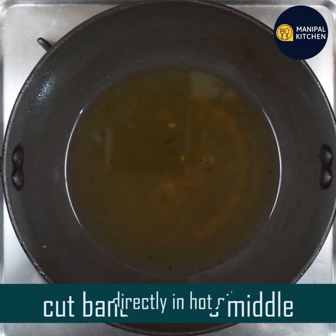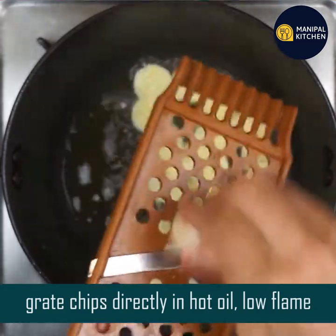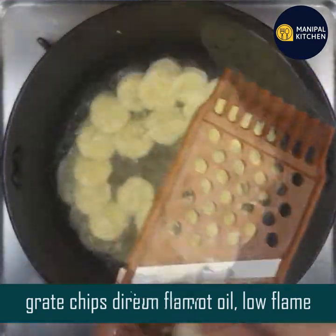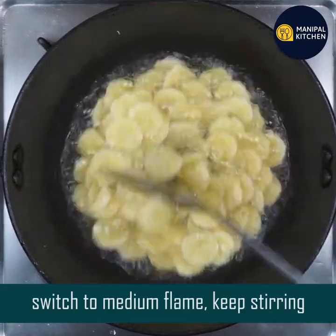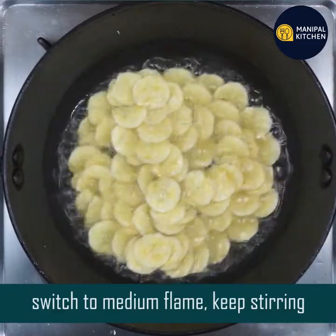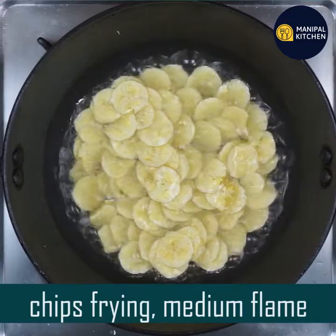If I have a great heat, I will be able to move it directly. If you have a low flame, you can move the flame into medium flame. Now we're going to fry the chips in medium flame.